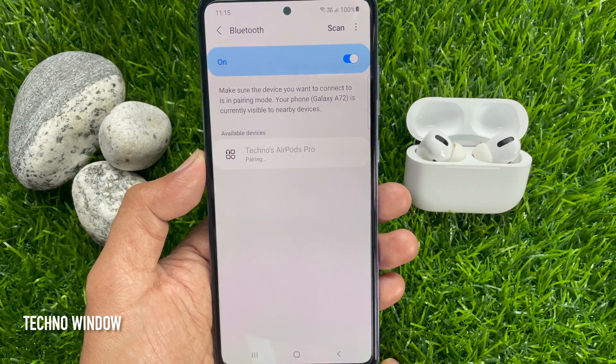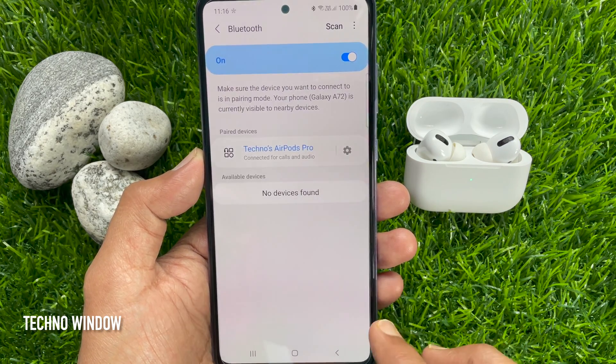Tap on your AirPods name and it will start pairing. That's it — Apple AirPods Pro paired.